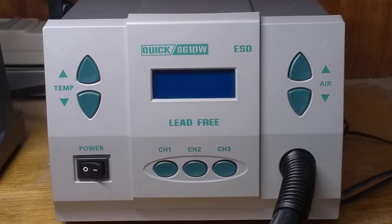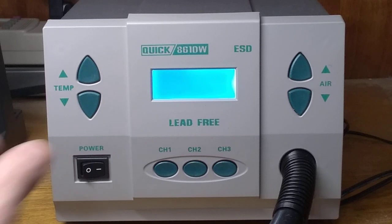Let's take a look at the QUIC 861DW Hot Air Rework Station. This unit is good value and has had positive reviews on various video blogs. And I have a surprising problem with this unit.